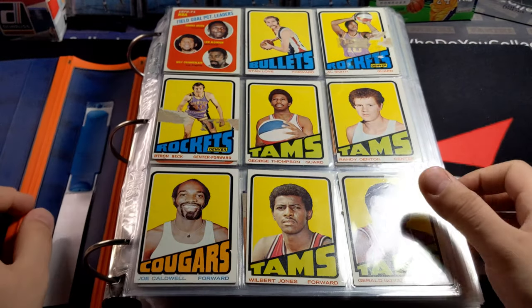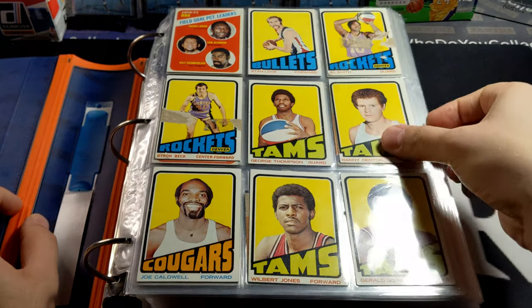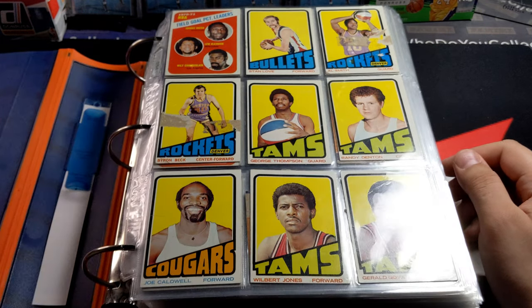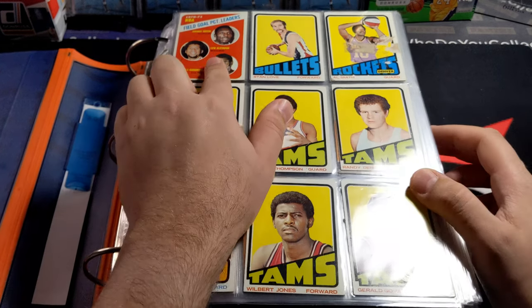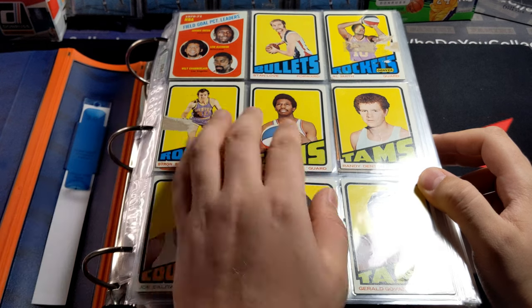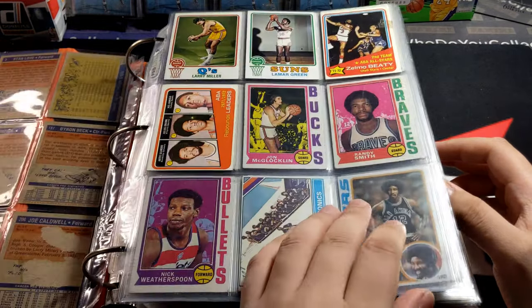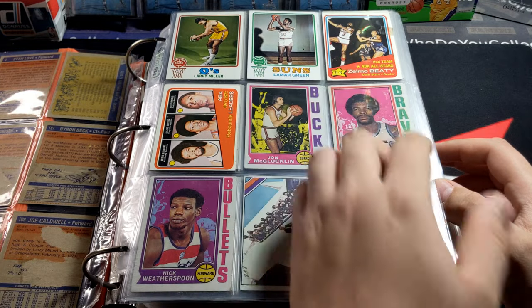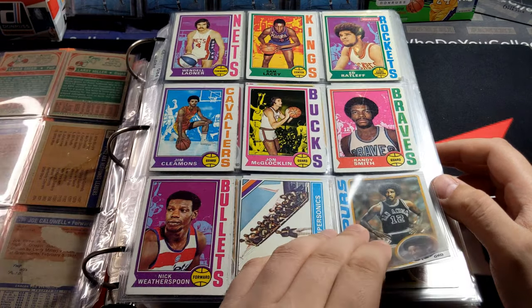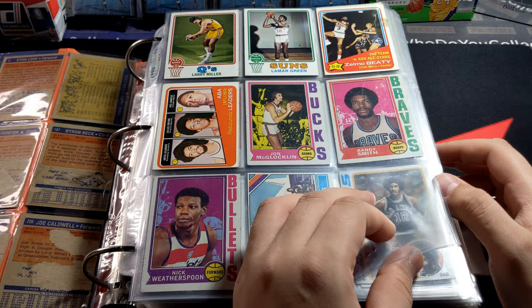I don't want to spend a lot of time in this video. You guys can see there's a lot of older cards, starting off with Stan Love — that's Kevin Love's dad, and I believe also one of the brothers of one of the guys from the Beach Boys. And then we've got Wilt, Kareem, Johnny Green, and Samuel Beattie — I believe he's a Hall of Famer.